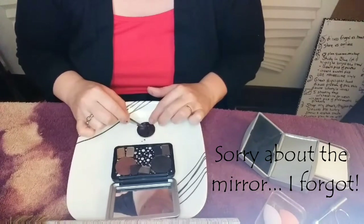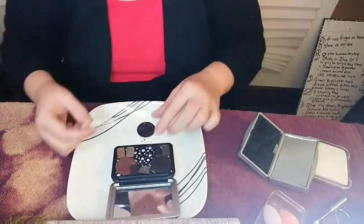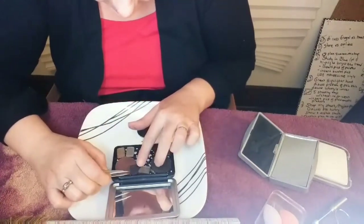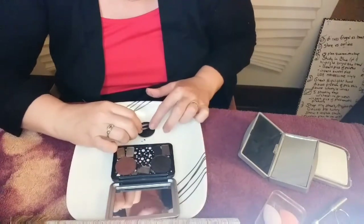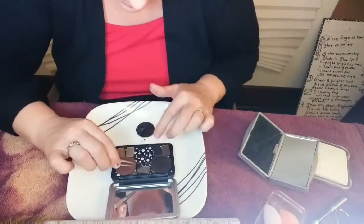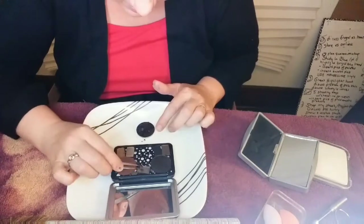I don't believe in wearing bras to bed either, so for modesty's sake I will wear the bathrobe. Okay, let's go here - come on precious. Look at those beauties. I hate to mash it up more but it's gonna be done.